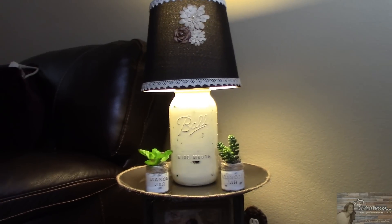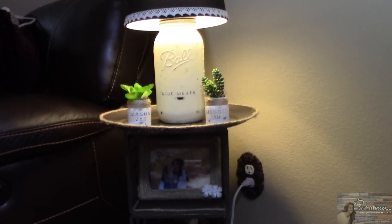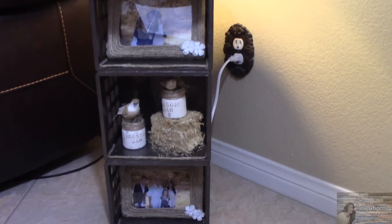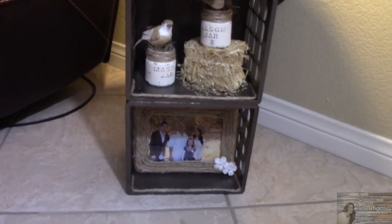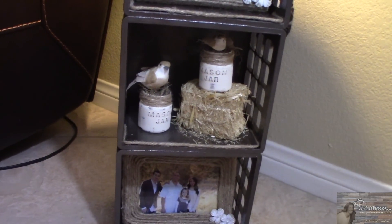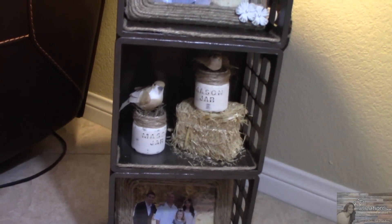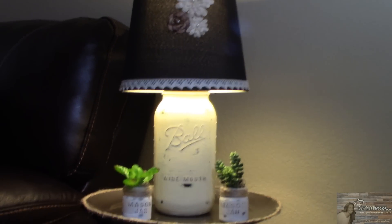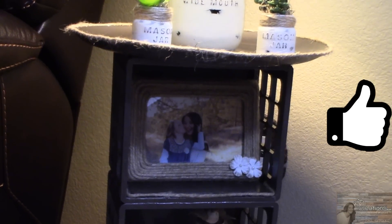The only non-Dollar Tree items that we used for this project were the thicker twine and the Rustoleum paint. I absolutely love this project. I incorporated my mason jar projects from this week and my mason jar lamp to make it even more farmhouse rustic and country. I hope you enjoyed this video.